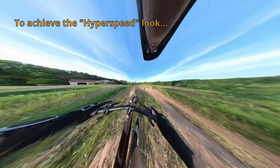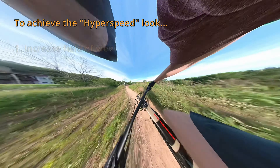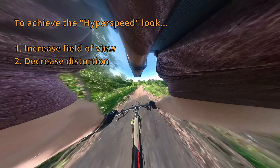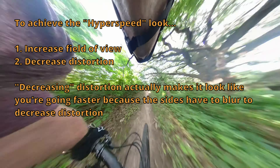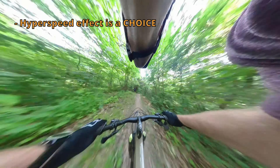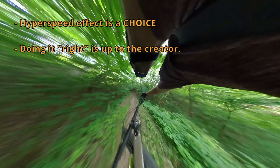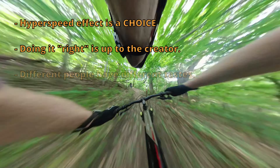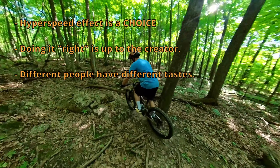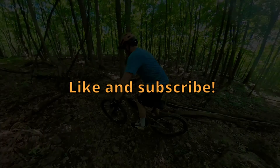To look fast using a 360 camera, all you need to do is jack up distortion control and field of view. You will make your local flat trails look epic. However, not everyone likes this effect. Any editing is always up to the judgment of the creator. The hyperspeed effect is an intentional choice in editing software, and not something that comes by default out of the camera. Different people will have different tastes, and that's okay. 360 cameras have spiced up the boring old point of view mountain biking footage that we're used to, and that's a good thing. If you enjoyed this video, please like and subscribe. Thanks for watching — I'll see you in the next video!